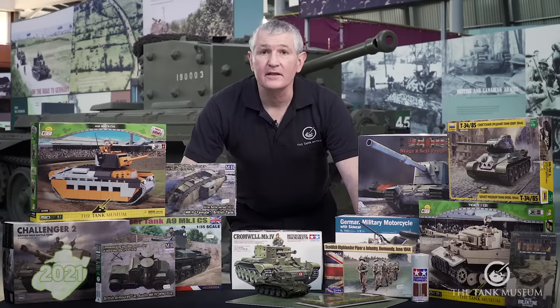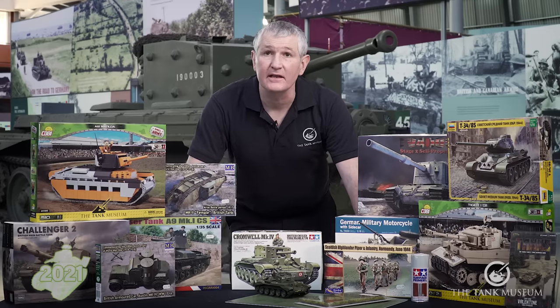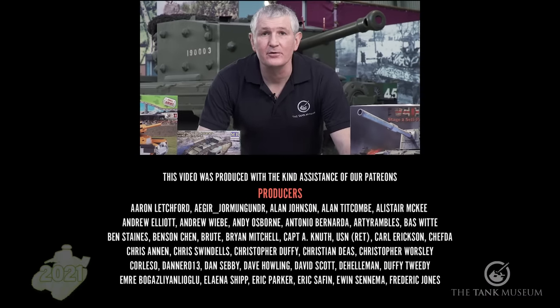If you'd like to get into modelling, please visit the Tank Museum's online shop — we have all the kits you would need, as well as tools and paints, including the stuff from the starter set we built today. Please subscribe to the Tank Museum's YouTube channel and support us on Patreon. Thank you.